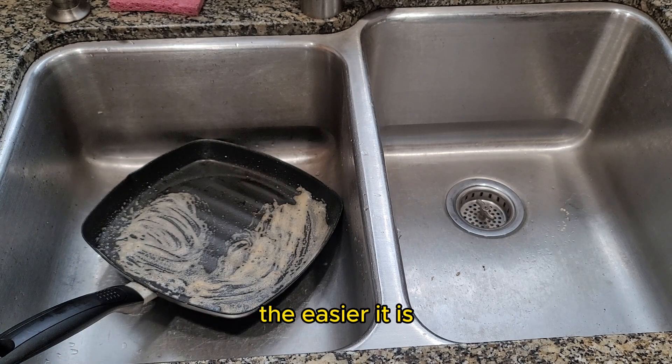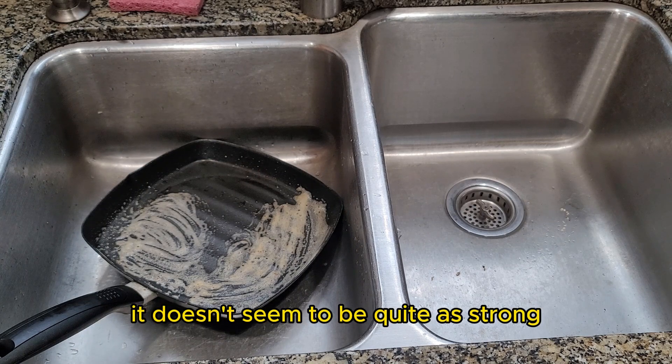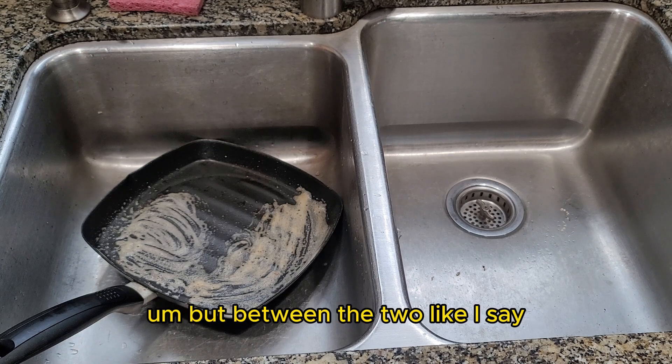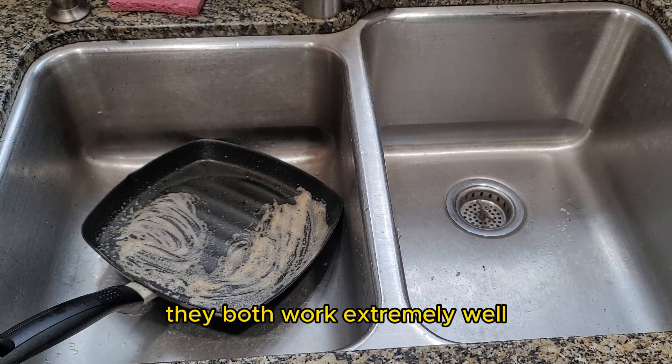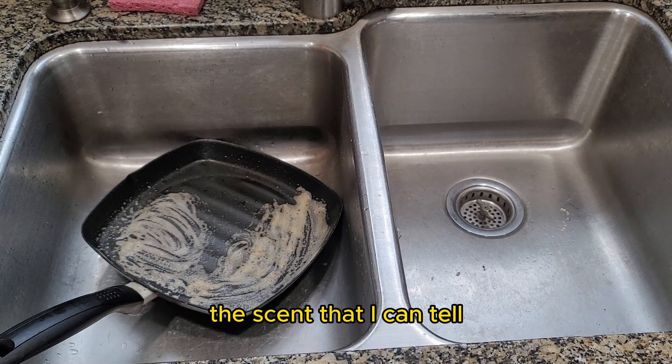For me, cleaning dishes — the easier it is, the more I like it. Between the two, I like them both. Personally, my preference is the light pear scent; it doesn't seem to be quite as strong. But between the two, like I say, you can't go wrong with either choice. They both work extremely well. The only difference I can tell is the scent.